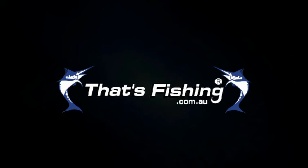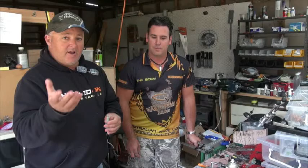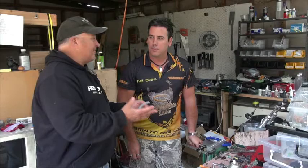G'day guys, the Colonel here. We've got a good friend here, Joe. He makes his own lures here in Tasmania — handmade in Australia, soft plastics. Now we all go to our different tackle shops and buy our soft plastics and whatever. Even though I don't use much in the way of soft plastics, I've been taught over the weekend. Joe makes every kind of soft plastic just about imaginable.